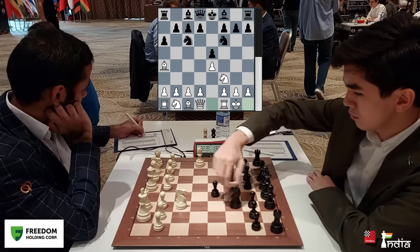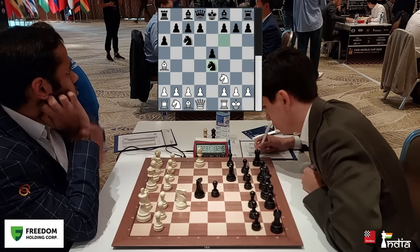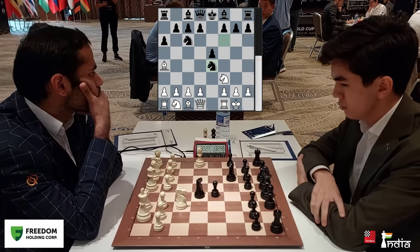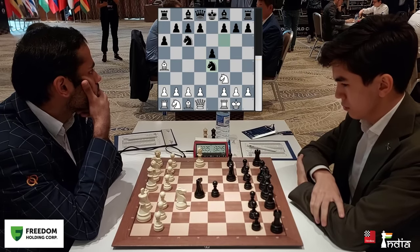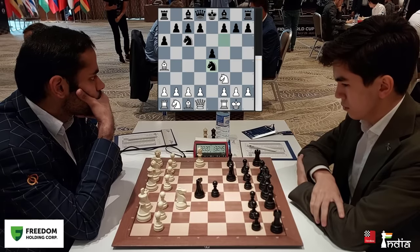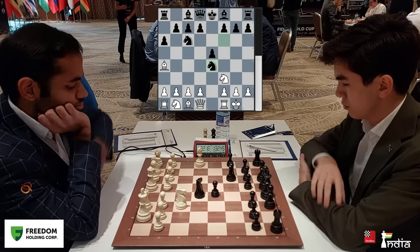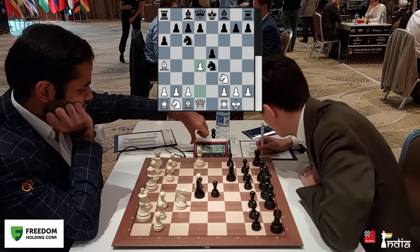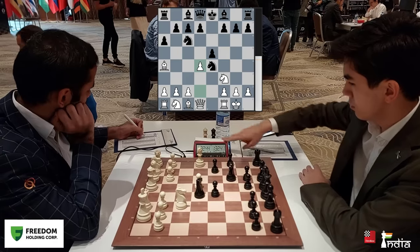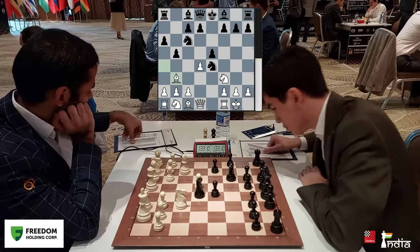Javokheer plays the sharp open Rui Lopez, taking the pawn. Arjun thinks for a bit — you can see him looking in the distance. That is a very natural way for Arjun to think. Whenever he's deep in calculation he tries to look away from the board — he's thinking blindfolded. He plays his pawn up to d4. Now Javokheer's open Rui Lopez was a small surprise for Arjun, and that's the reason why he took a bit of time. Bishop b3.